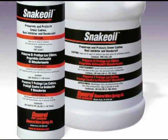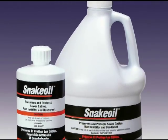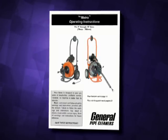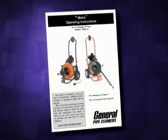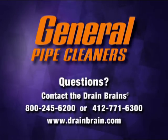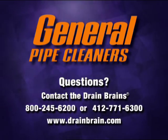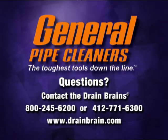To keep this machine operating smoothly, the cable, feed rollers, and all bearings must be lubricated regularly. See the instruction manual for a complete list of safety procedures, operating instructions, and maintenance requirements. If you have any questions or difficulties, ask your dealer, call the Drain Brains at General, or visit www.drainbrain.com. General Pipe Cleaners — the toughest tools down the line.